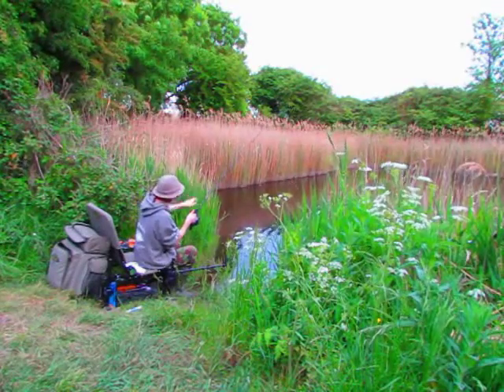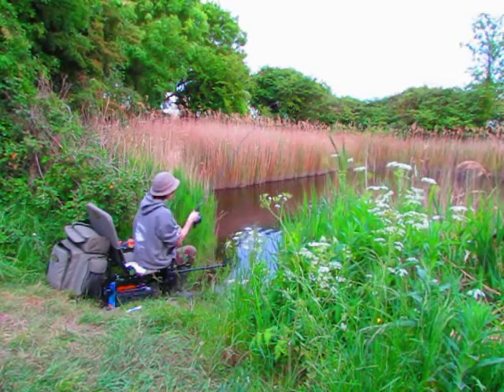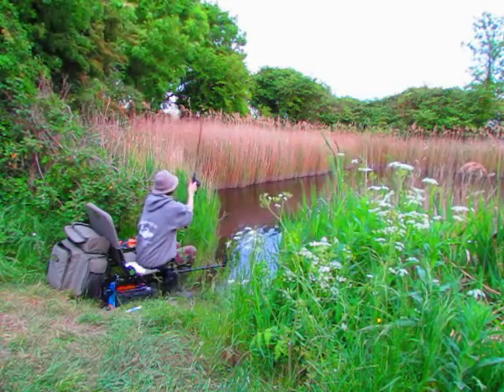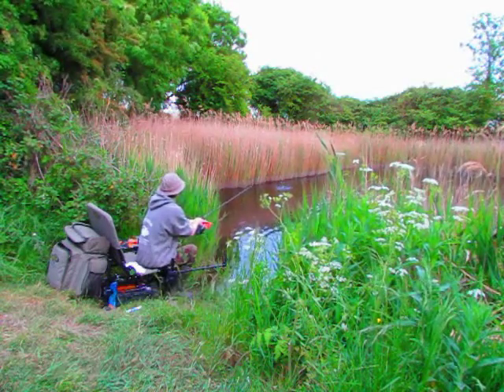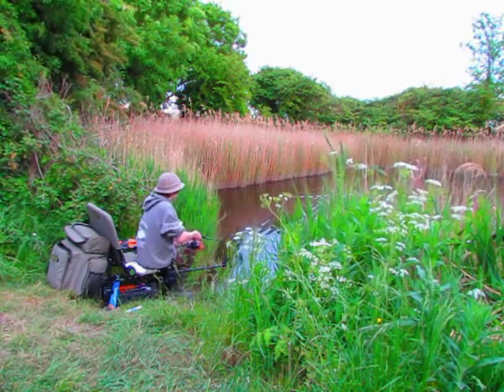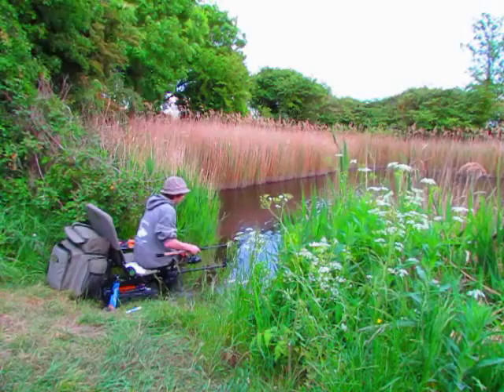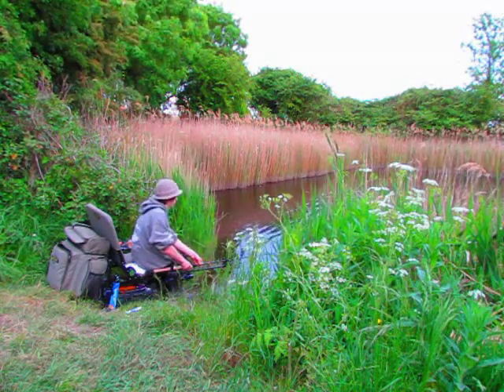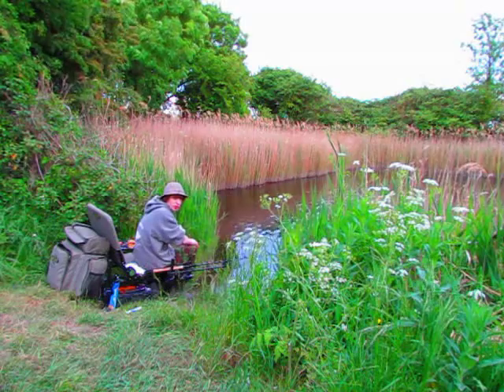We're going to cast it near to those reeds. It doesn't have to be deadly accurate, but accuracy does help. Just there - let the line sink. There we go, perfect. Nice gentle bend in the rod. Now let's see if we can catch anything.